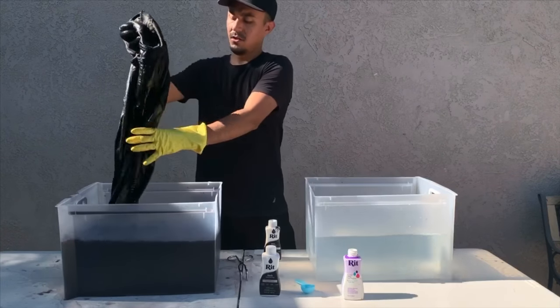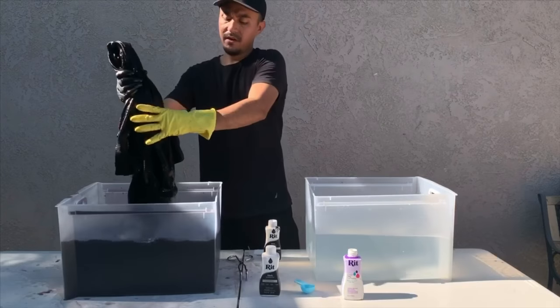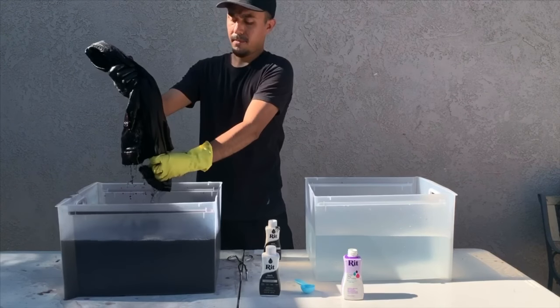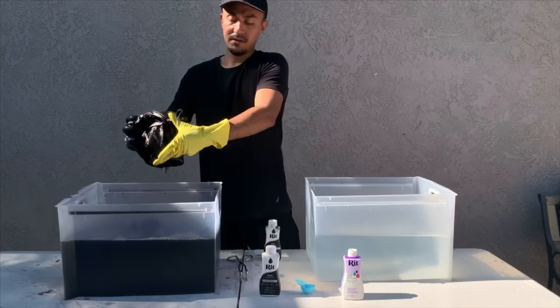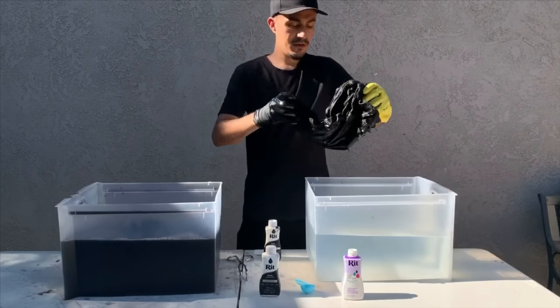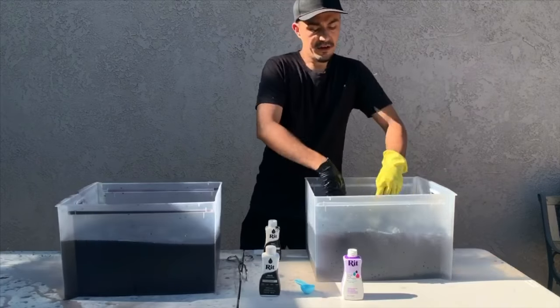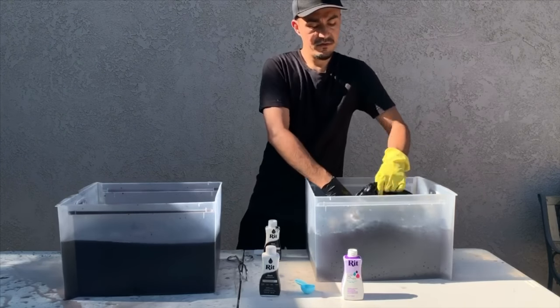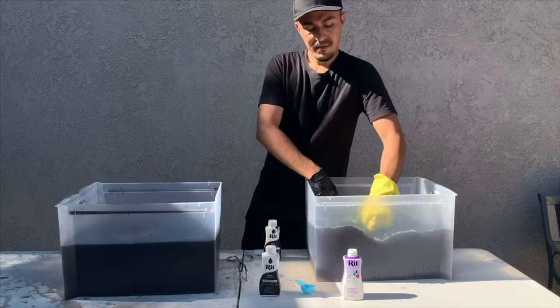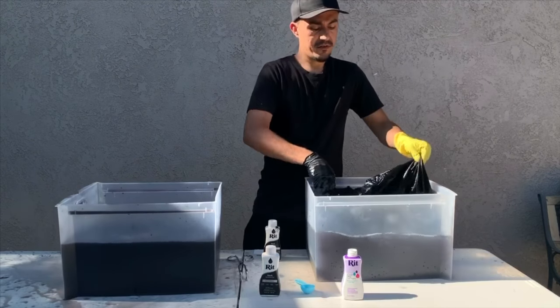Then you're going to take your clothes out of the dye, wring it out a bit, and put it into the color dye fixative. You're going to let this sit in the color dye fixative for about 20 minutes, and you can mix it around a bit every now and then.